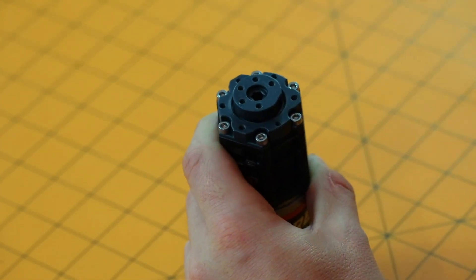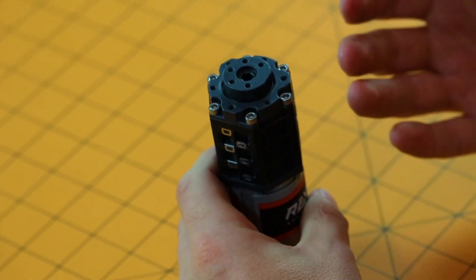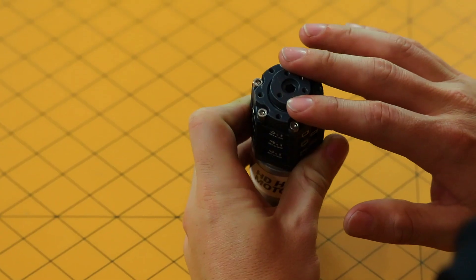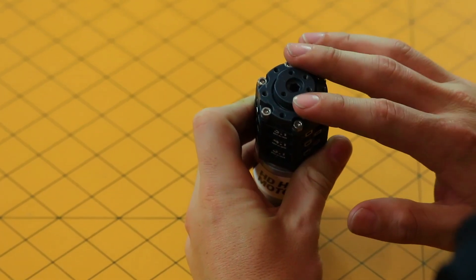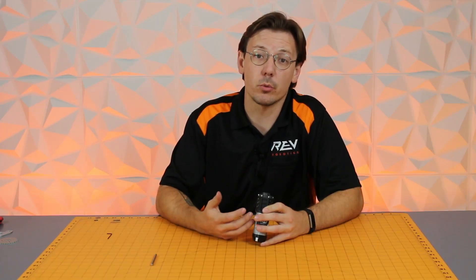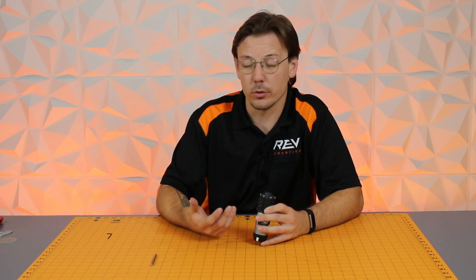Now you need to choose your mounting option. There are two options available: you can either use a hex shaft of any length through the female output, or you're able to directly face mount to the gearbox itself. Face mounting is a really great option for high torque or high speed applications. The output itself is dual ball bearing supported, so you don't need any additional shaft support — you can basically cantilever and go with impunity.